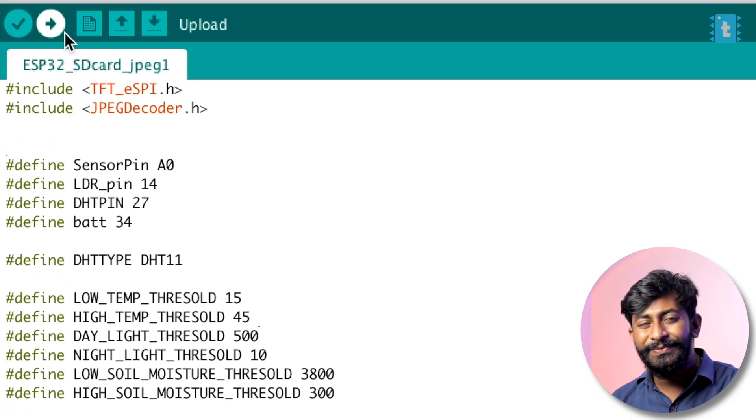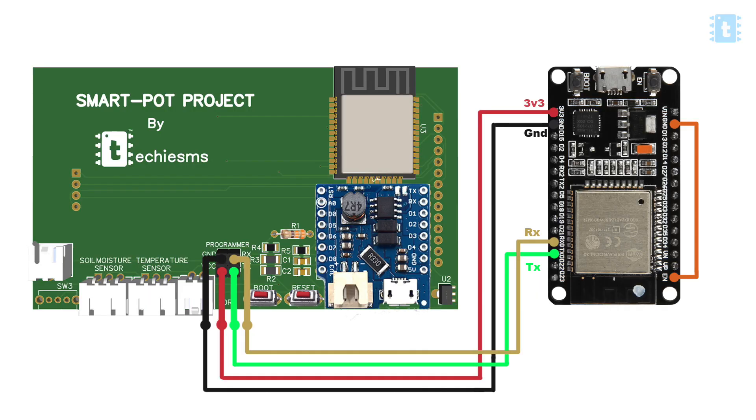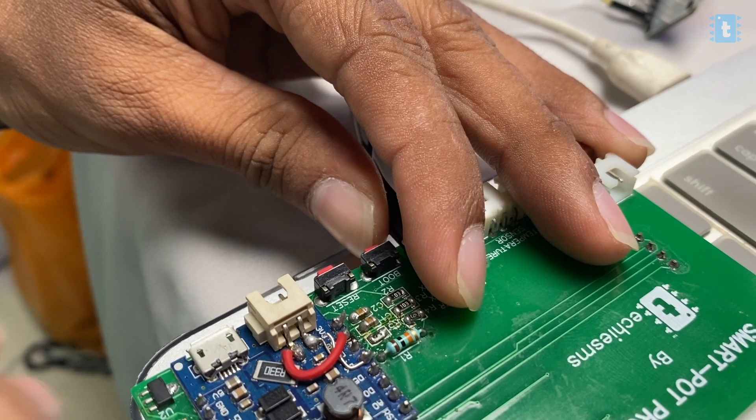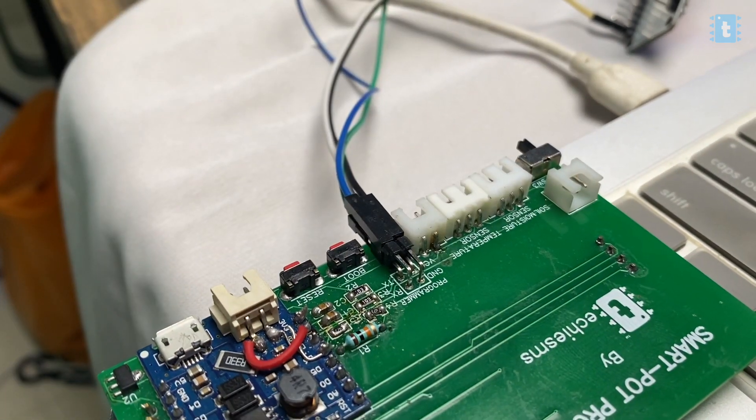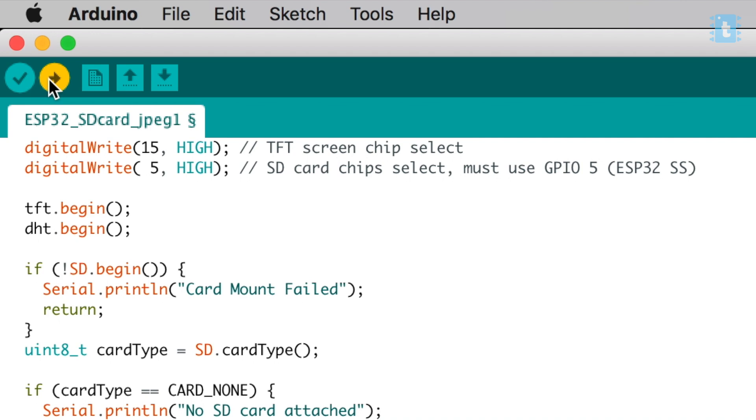Before hitting the upload button, you need to make connections between the project PCB and the ESP32 development board. This project uses an ESP32 module without a built-in programmer, so we use the ESP32 development board to upload the code. To enter boot mode, press and hold the boot button, then press reset once, then release both. In Arduino IDE, select the right board and port and hit upload.